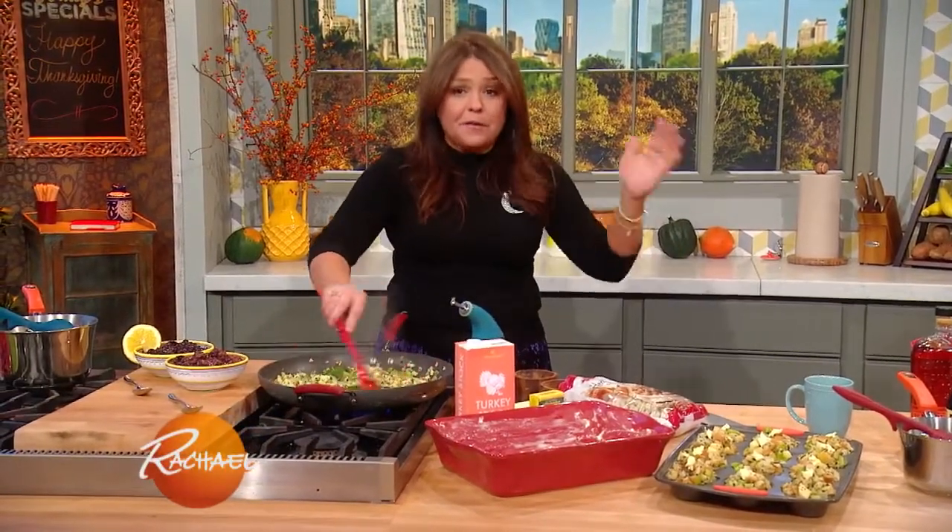The stuffing we have made all of my life since I've been on the planet. For about 50 years — not quite 50 yet — this is the stuffing I've been having.